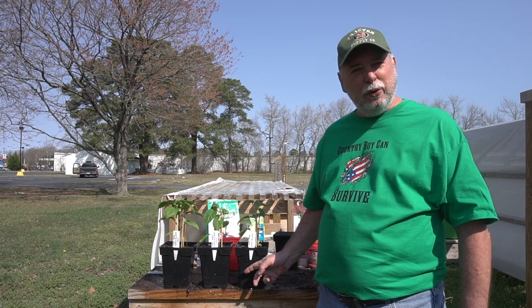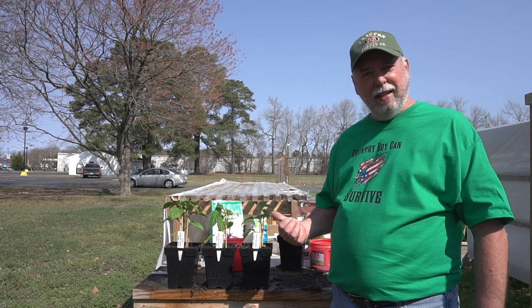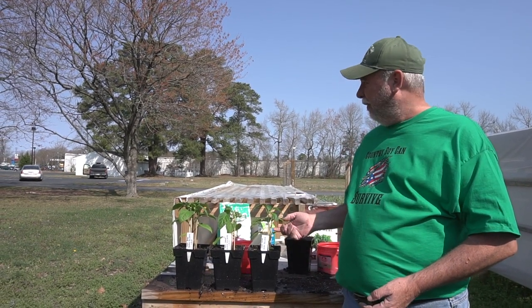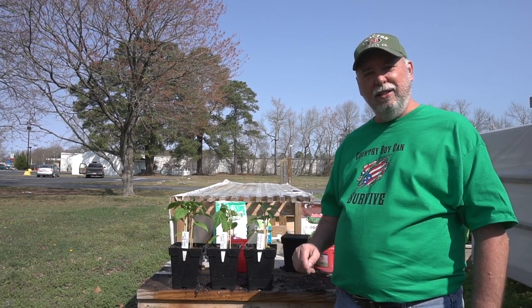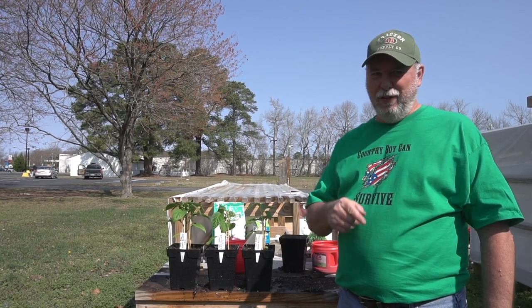We got them transplanted into the six-inch pots and we'll be bringing them out to the hardening table, getting them used to outside and learning how to feed through photosynthesis, hardening up these stems. Then in the days ahead we'll plant them out into the earth garden. We'll see you back in a few weeks.